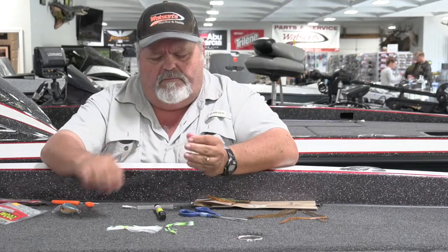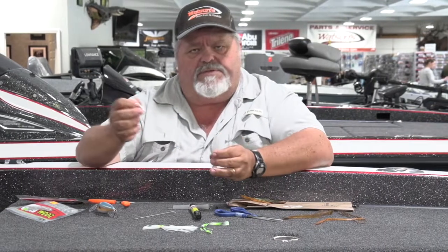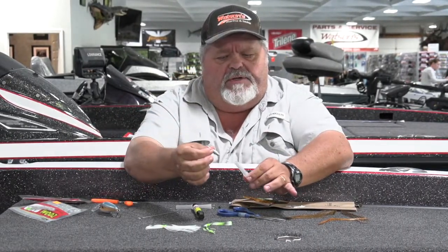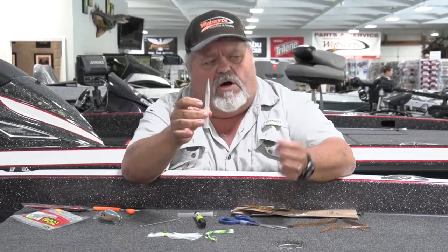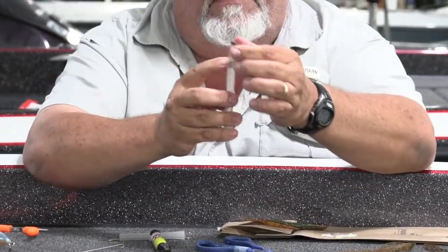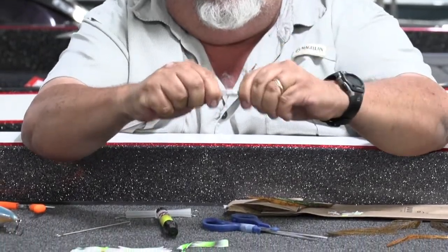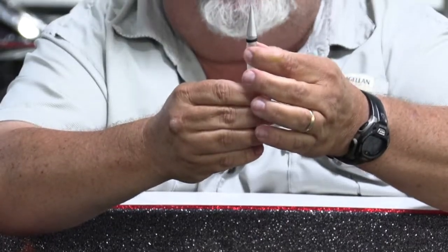Now back to our little skirt tool here, I'm going to show you how this thing actually works. It comes with almost like a little bullet-type tip. You insert it in — right there is what we've got. The little collars or bands have a little hole in the middle. We're going to put that collar on there just like that, then roll it over that little bullet onto the plastic tube.